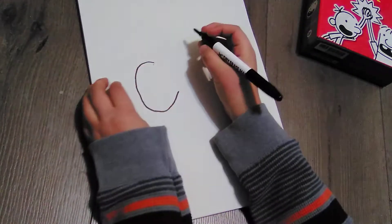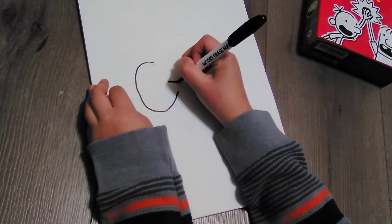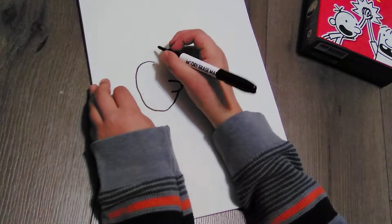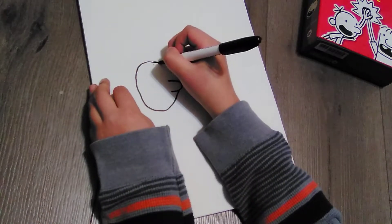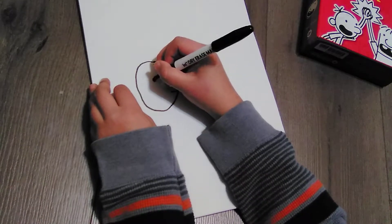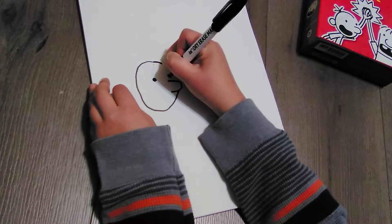Sorry if the marker sounds a little annoying. So we're going to draw the nose — the nose is sort of like this. Then we're going to draw the eyes, so draw one eye like this and then one eye like this.